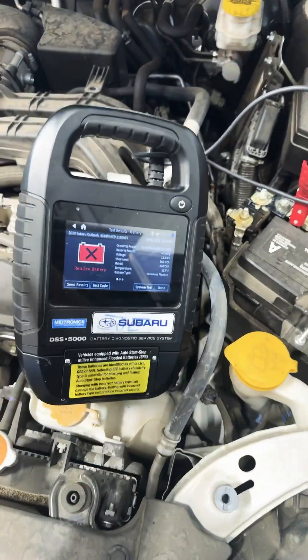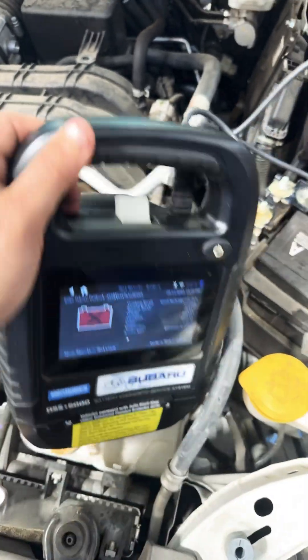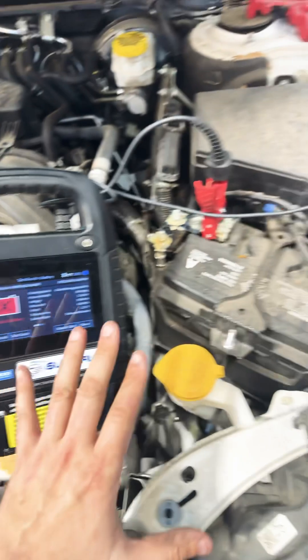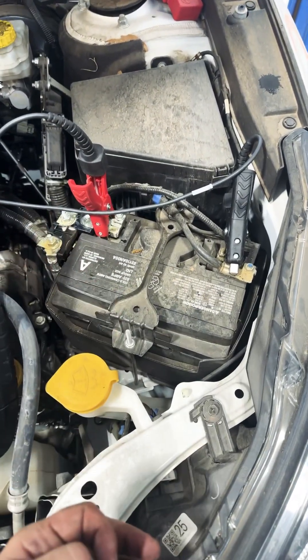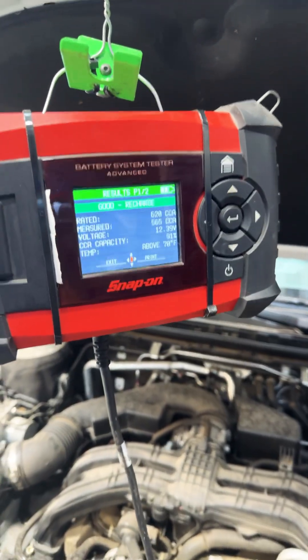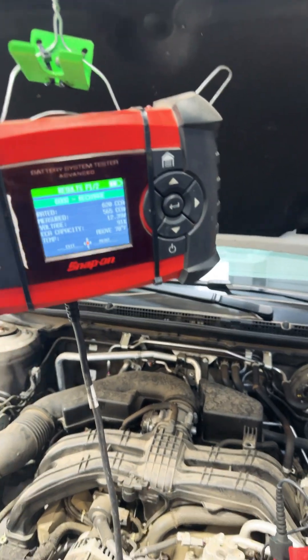This battery tester right here actually has a load tester in it — see there's the coil right there. It's like a carbon pile load tester. It failed this battery because it actually puts a load on the battery, tests it, and looks to see how the chemistry reacts. Even this expensive tester from Snap-on doesn't have the ability to load test — it passed it.